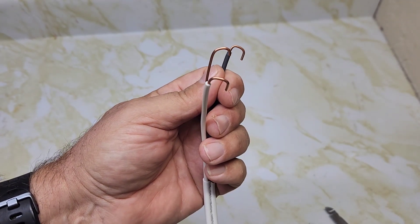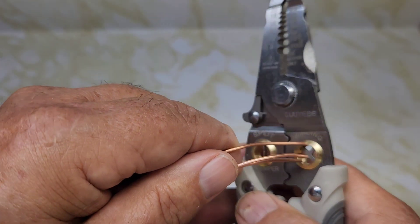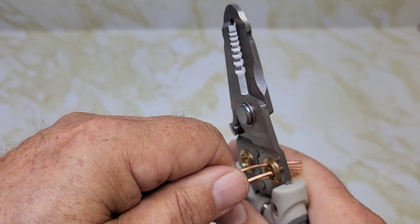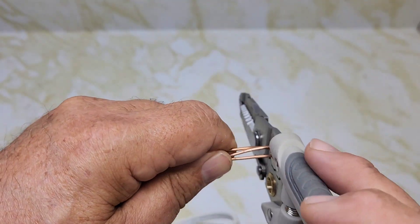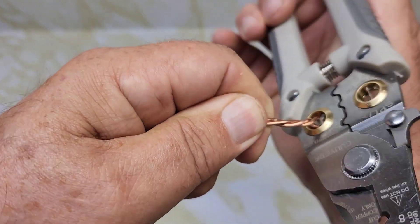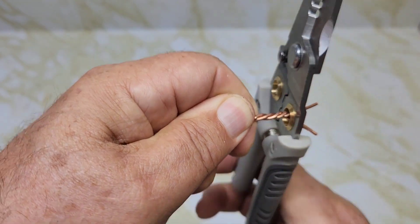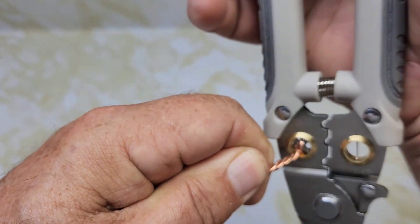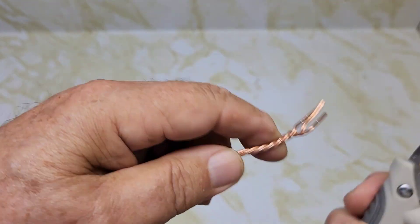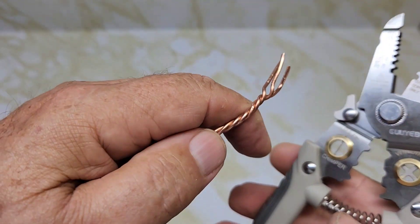It makes a fairly nice job. Let's try the winding feature — I'll get three copper wires here and wind them together. If you're doing electrical work and you've got three ground wires, you can twist them together using this pair of pliers. It's twisting them together pretty well. Then use them to cut them off.